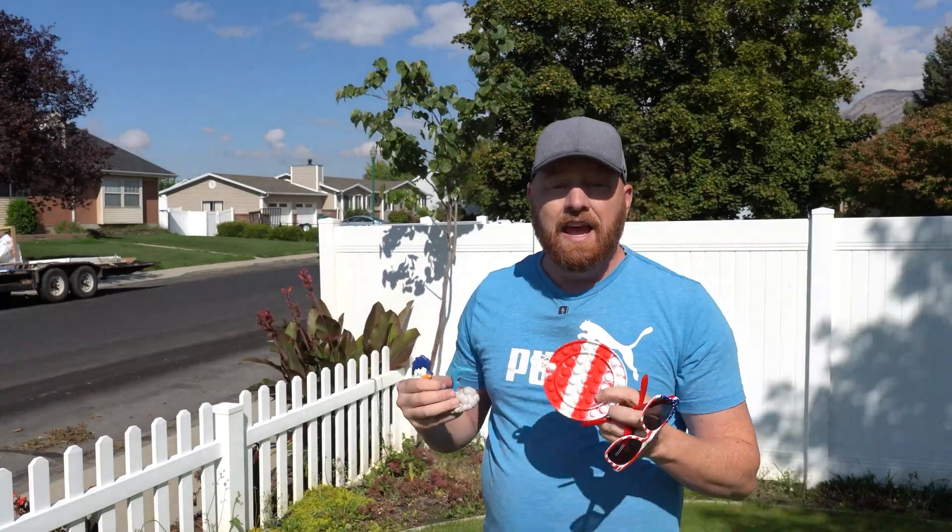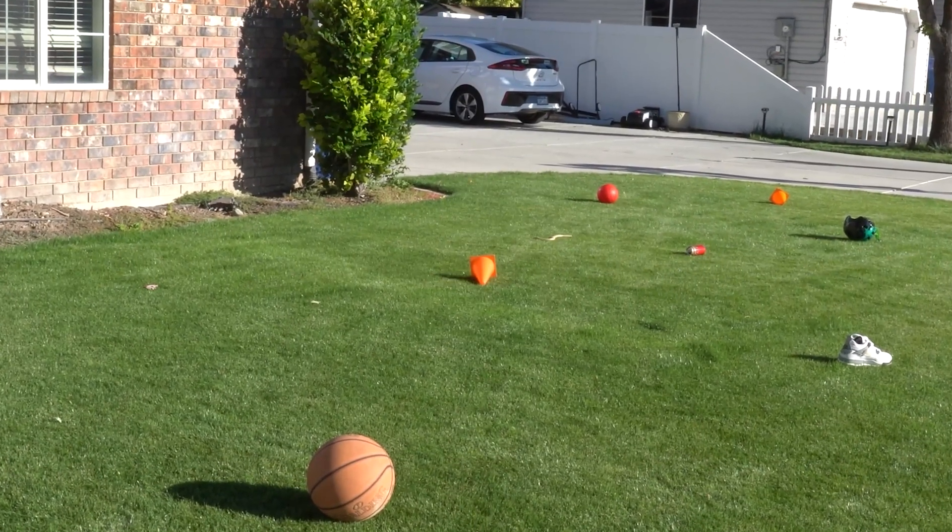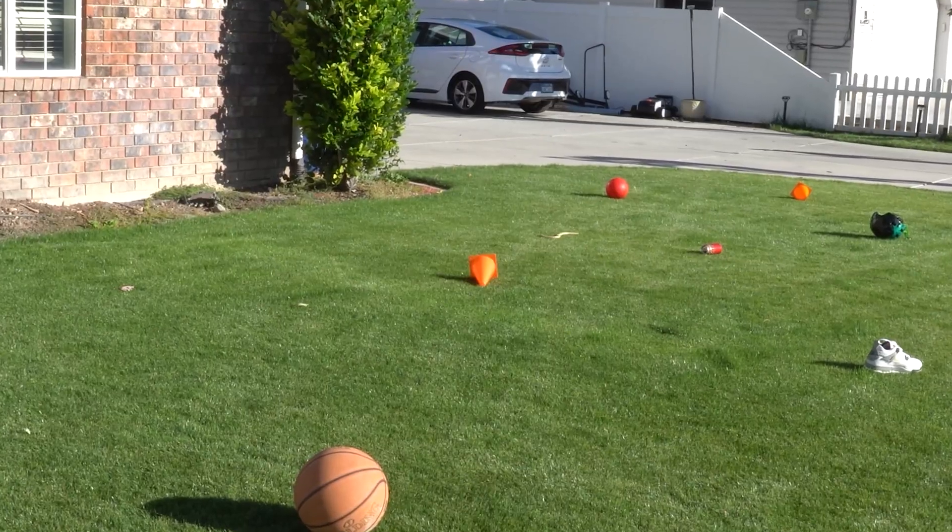So what this means is if you have a yard that's just full of scattered items, it's going to be a good choice for you.